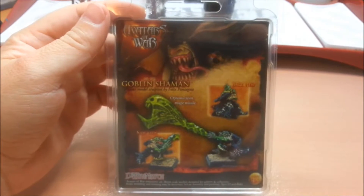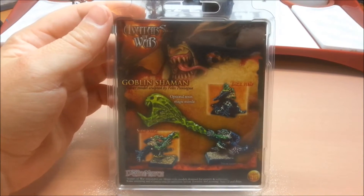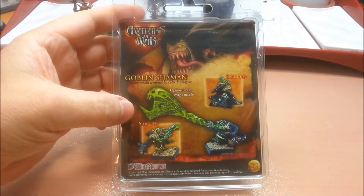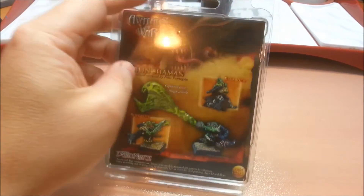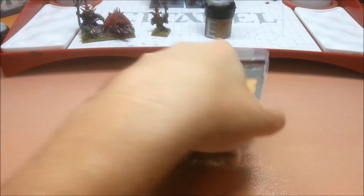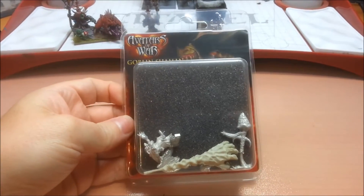G'day YouTubers, Devil's Prodigy here bringing you an unboxing of the Avatars of War Goblin Shaman. I got this model quite a while ago and it looked really cool on the website so I thought I'd give it a purchase.